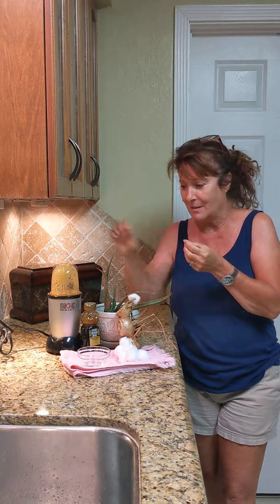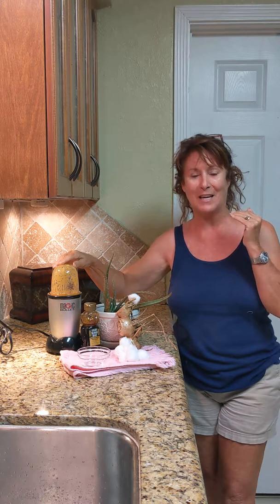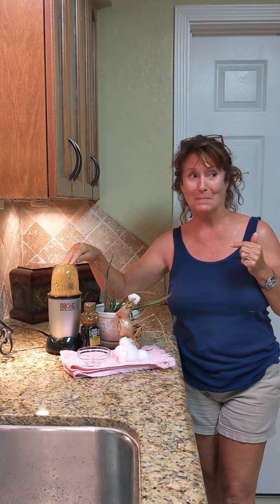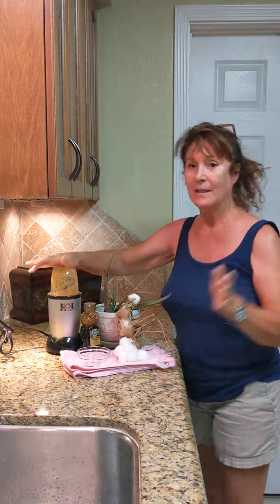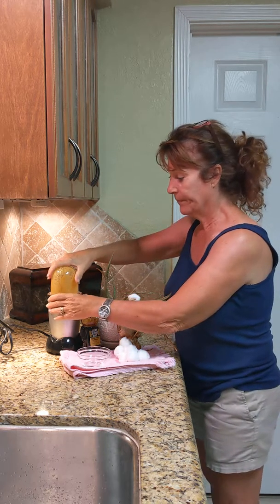You cut the ginger up into little bitty baby pieces and then you put them in this NutriBullet blender. Push down, lock it.